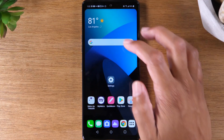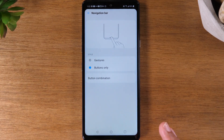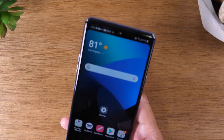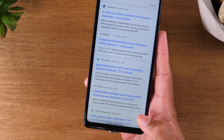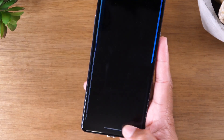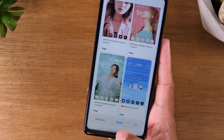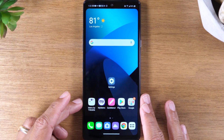If you have gesture mode turned on, quick app switching works slightly differently — and actually a bit better, since you can switch between more than one app. Let me switch to gesture mode to show you. Open Google Chrome, then drag your finger up and over quickly. This allows you to quickly switch between multiple apps. To go back and forth between the same two apps, just swipe left then right. That is how you quickly switch between apps using gesture mode.